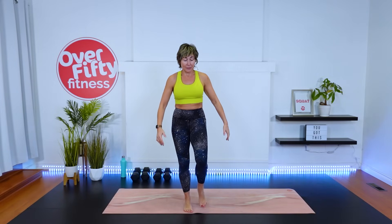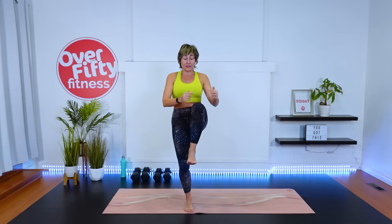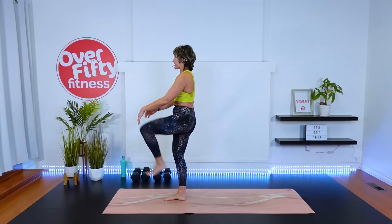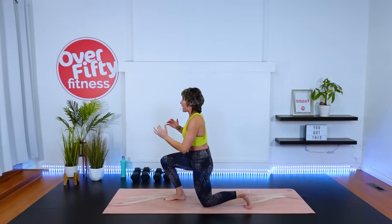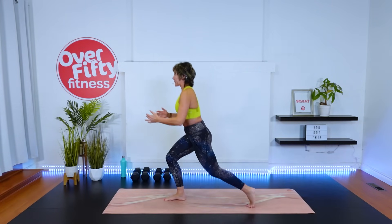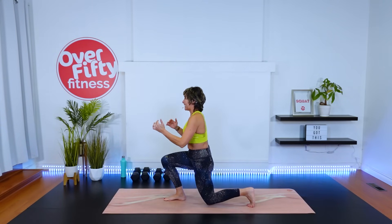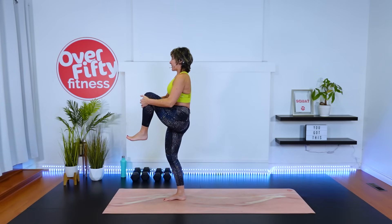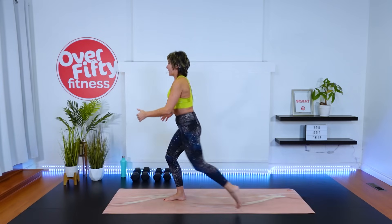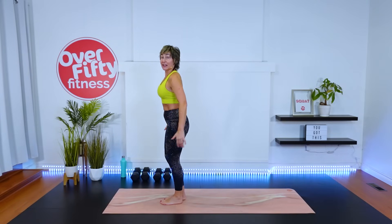Now I want you to lunge back for me and then bring the knee up, hover and hold — do that same side again. So now we're working that balance further. Step it back, back knee coming down to the ground for my advanced people. Those of you with sensitive knees, just take it as low as it feels good for that knee joint. Find something stationary to stare at for balance. Last two. One more. Feet under hips — let's do the other side.